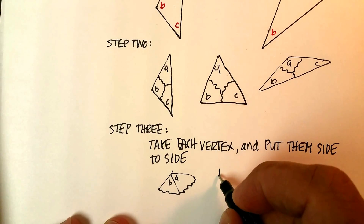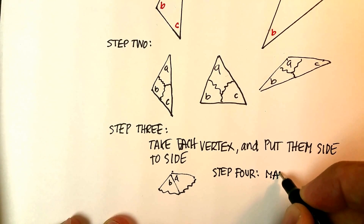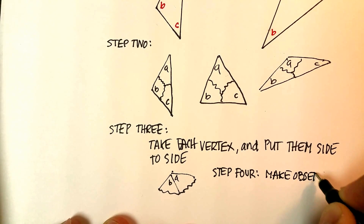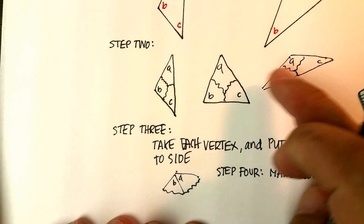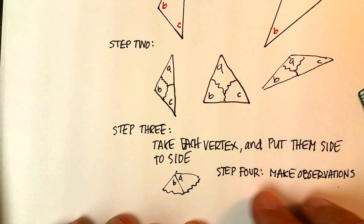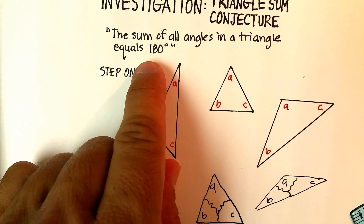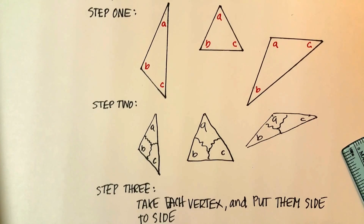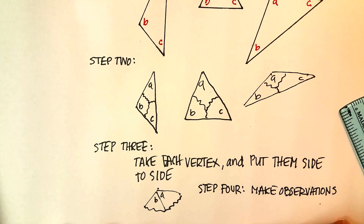Step four: make observations. Tell me why each one of these three pieces, when you've laid the vertices side by side, actually proves that the sum of all the angles in a triangle equals 180 degrees. Once you actually do it, I think you'll make some observations and see why there's 180 degrees in every triangle. If you can, put this in a video and go ahead and upload and submit it to the box today.